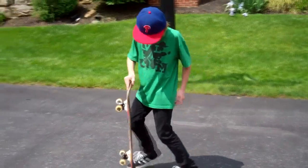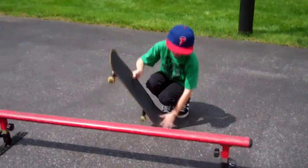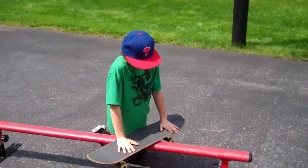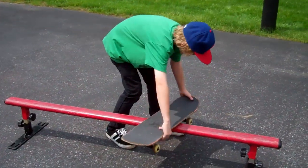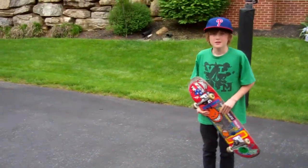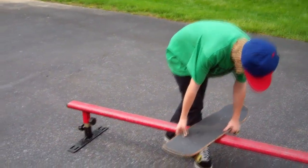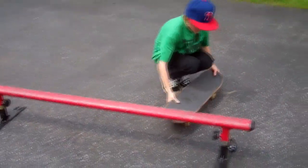The board slide involves an ollie, a 90 balance, and turning. So what's a 90 balance? A 90 is half of a 180. This is a 90. Okay, I got it now.